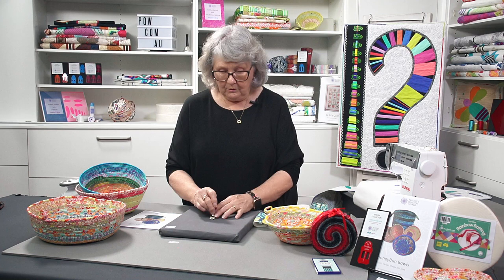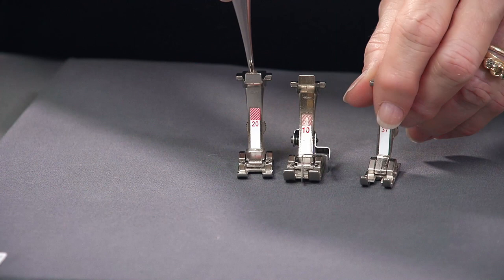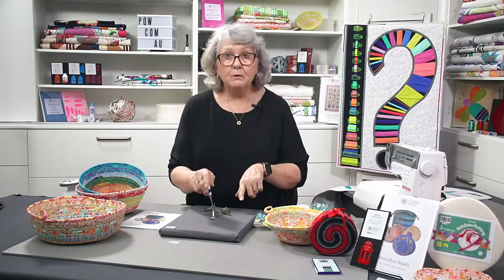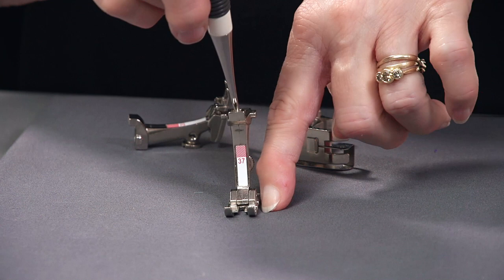Now we're going to go to the sewing machine and start stitching. Before we do that, I want to show you the different feet I recommend. We're going to use a selection of feet, and you can make your choice of which is going to be best. To start with, I really recommend a quarter inch foot on your machine. If you've got the quarter inch foot that has a guide down the side, that is a perfect foot to use. I don't have one for this machine, so I'm just going to use the regular quarter inch foot.